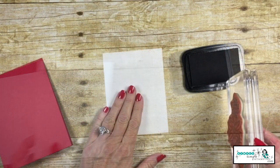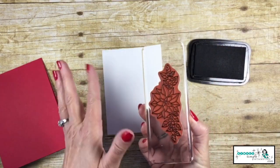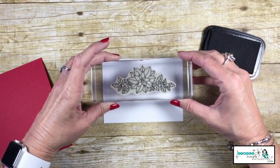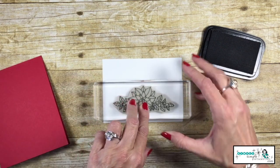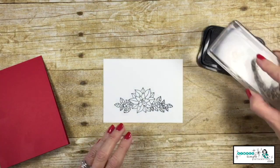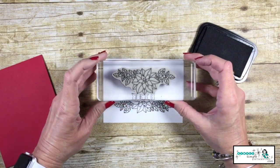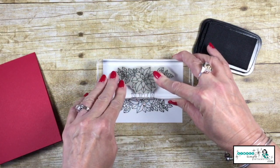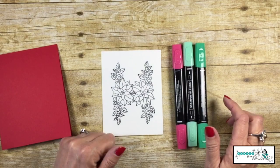Let me set that aside and now work on the front of our card. There's that great big poinsettia focal image, inking that up in Memento Black. I'm going to turn this sideways so you can see. I'll stamp the poinsettia and kind of center it from side to side, but not going all the way to the edge. Then I'm going to ink it up again, rotate it in the opposite direction, and stamp it on the other side — overlapping those poinsettias. Kind of ugly, right? Don't worry, we're going to be covering that up, but first we're going to do some coloring.